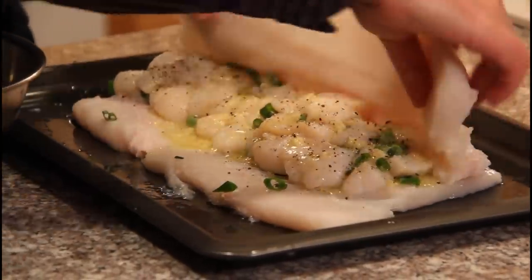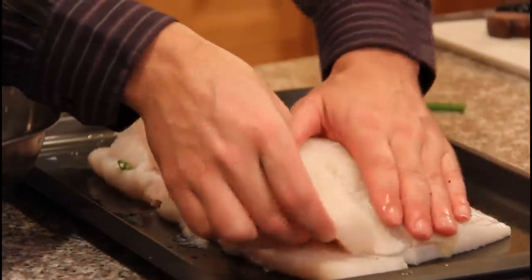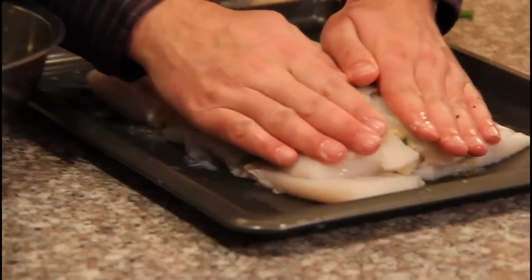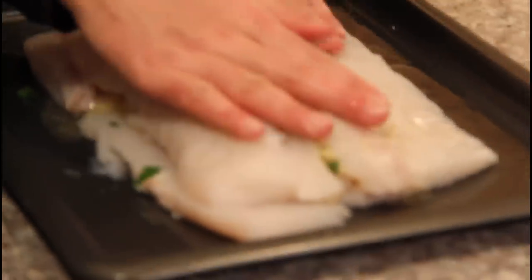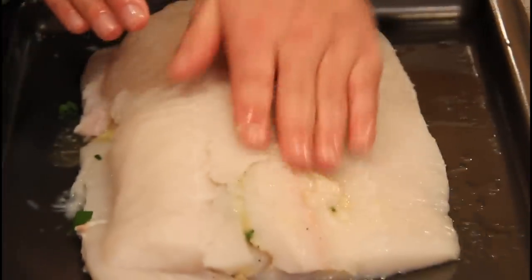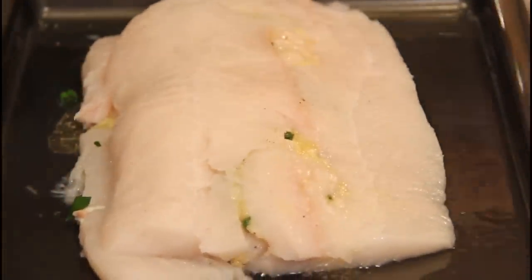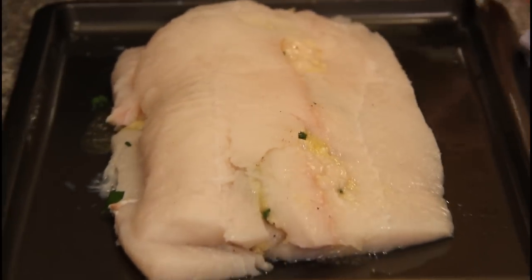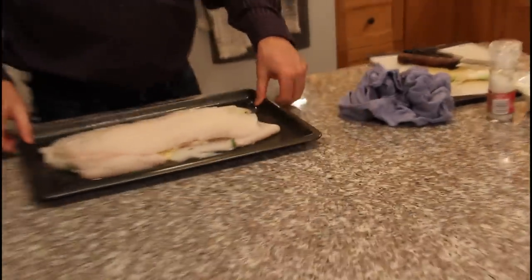Throw it back over. All right, and there we go. That'll be ready. Throw it in the oven and we'll check back later.